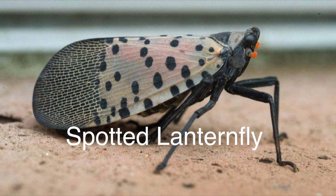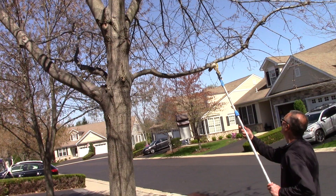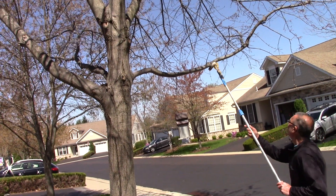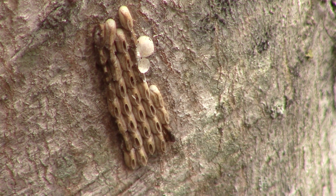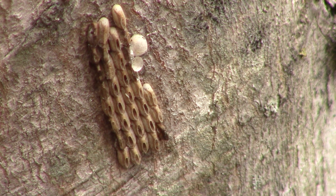The spotted lanternfly infestation has become a huge problem in southeastern Pennsylvania, starting back in 2014. One way to help control this growing problem is by the removal of their egg masses. Each egg mass contains between 35 and 50 eggs, so it's very important to check your trees and remove and destroy as many egg masses as possible.